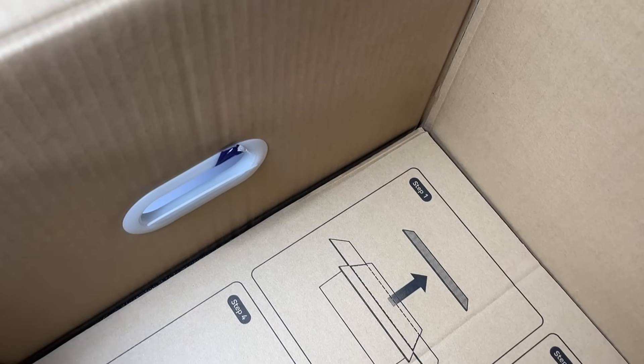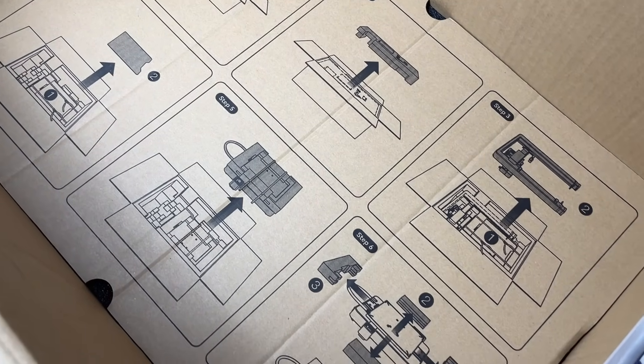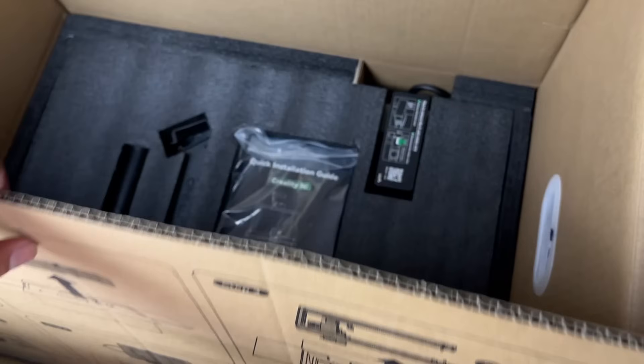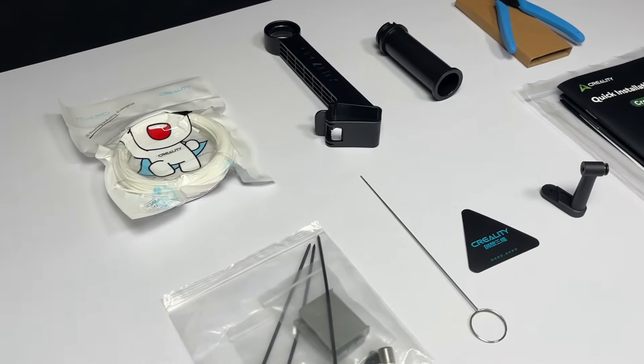Inside this box there is a step-by-step instruction guide printed to help you unpack the printer. I can say Creality did a great job on packaging and also guides you on how to unpack the machine. Thanks Creality! These are some accessories I've taken out from the box.